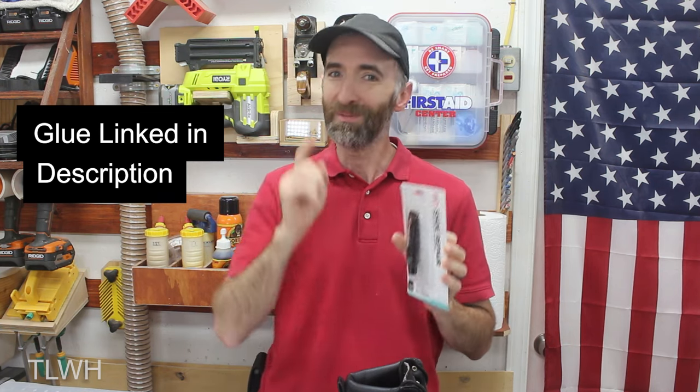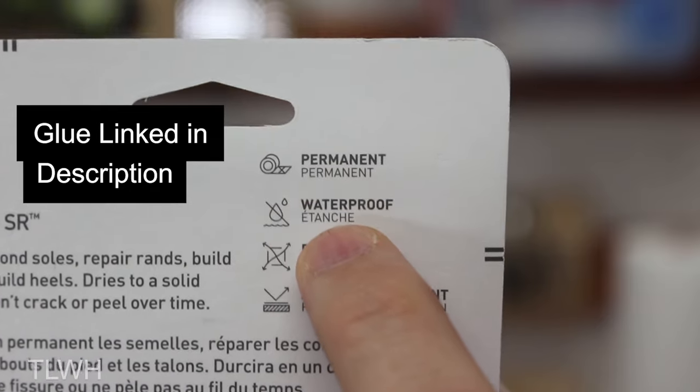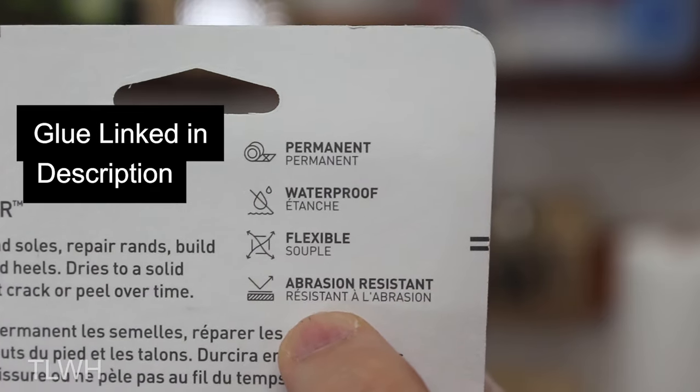It's supposed to fix both of these, so let's give this a shot. According to the back of this packet, it's supposed to be permanent, waterproof, flexible, and abrasion resistant.